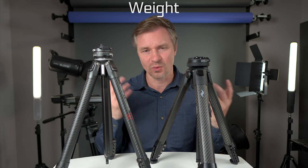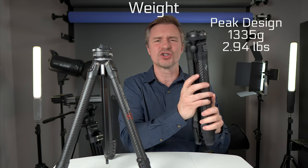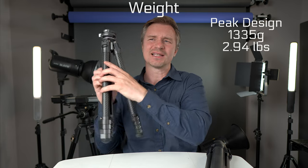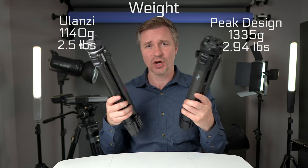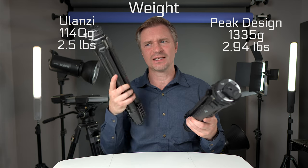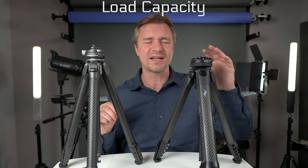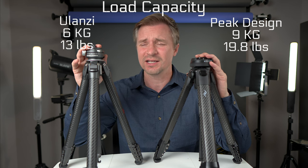Weight is a big factor for travel tripods. The Peak Design is 1335 grams whereas the Ulanzi is 1140 grams — a noticeable difference. When you're holding the two, the Ulanzi is definitely noticeably lighter, and that is a really big thing. The Peak Design can hold nine kilograms and the Ulanzi can hold six kilograms.